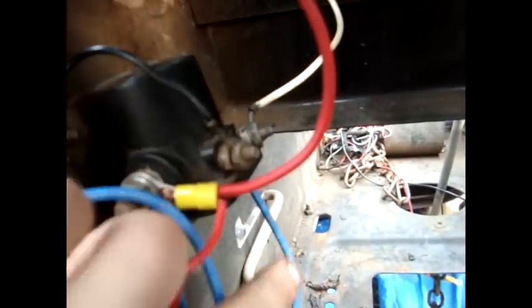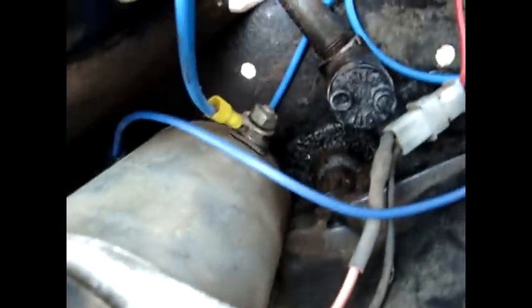When I push the ignition, it sends power down to the solenoid. It kicks the solenoid in, so then it gets on the other side of the terminal here, which this blue wire will go down, and start my starter.